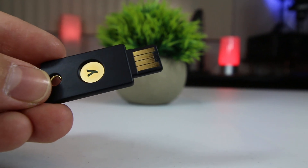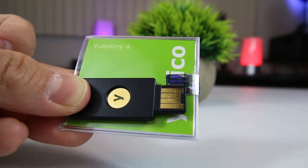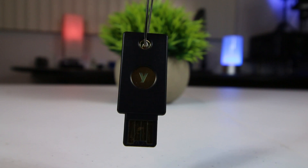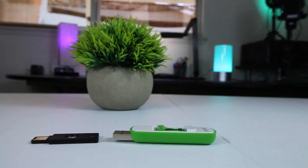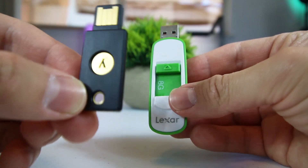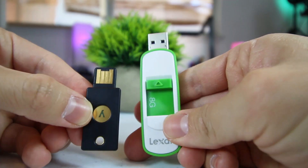YubiKeys are compatible with several major services and apps that support two-factor authentication, such as Google, Facebook, and Dropbox. It's compatible with multiple operating systems, including Windows and Mac, and it's even compatible with password managers such as Dashlane and LastPass. As you can see, the YubiKey 4 is both smaller and slimmer than your standard USB flash drive, and much like a flash drive, it's completely USB powered and does not require a battery or network connectivity.